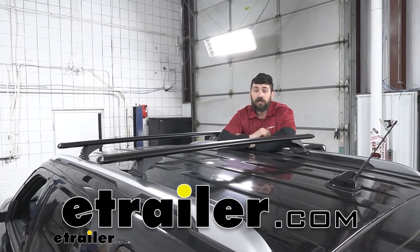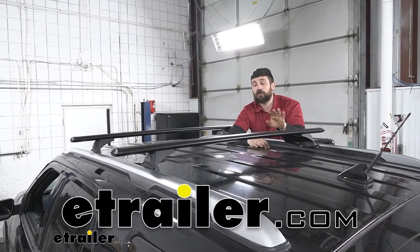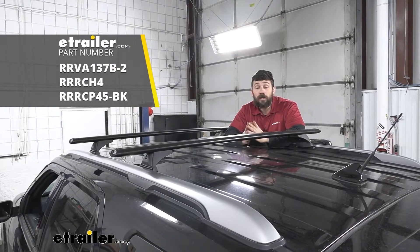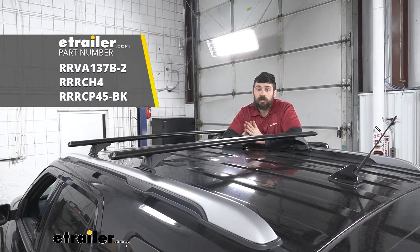Hey everybody, how's it going? Today we're going to be going over and showing you how to install the Rhino Rack Vortex Aero Crossbar System here on our 2019 Ford Explorer.